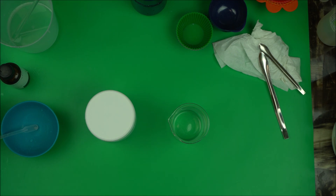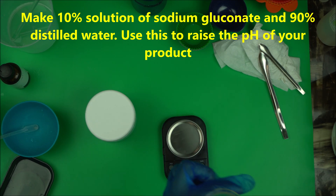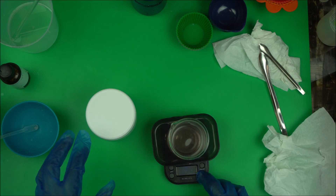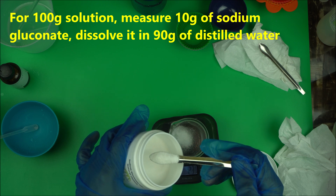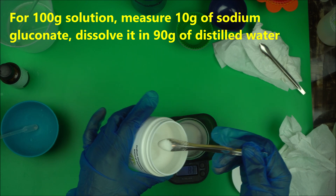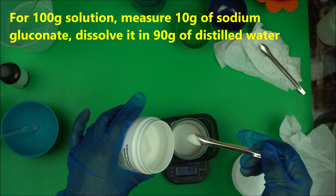The first thing you want to do is make a 10% solution. So you're going to take your beaker — I'm going to make 100 grams of this. To make the 10% solution, measure 10 grams of sodium gluconate in a clean beaker.